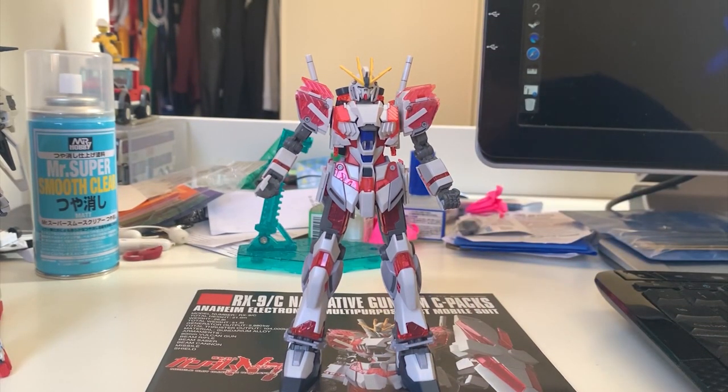Welcome back to the review of the Narrative Gundam C Pack. This is the finished build. It is pretty solid - the articulation and details are pretty fine, and the color separation does a nice job, especially on the legs. They give you some detail and extension joints to allow the arms to move a bit wider. But I gotta say this design is not really my type. This is a prototype Nu Gundam design - the Narrative - mixed with the Unicorn design.